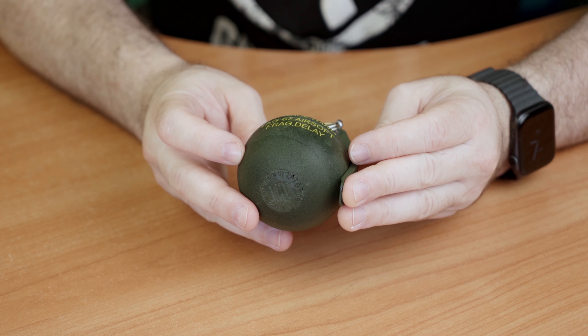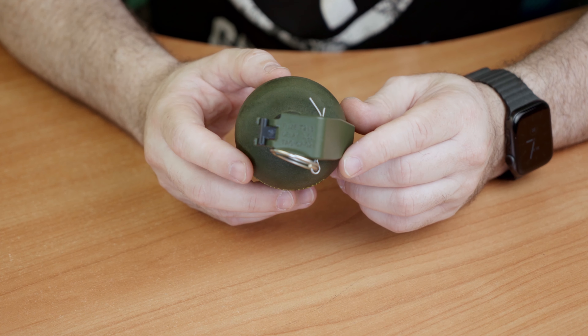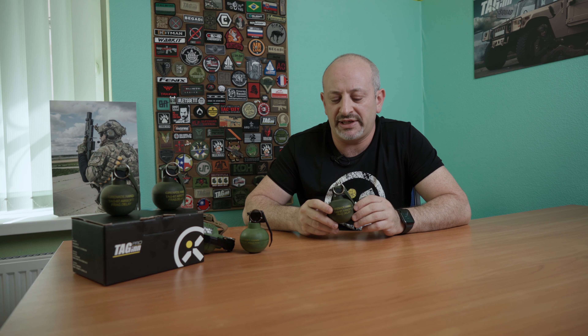Hey everybody! Today I want to show you something very special. We just worked on the TAK-67 grenade to change its form, appearance, and to make it look as real as possible. So let's start with the differences.